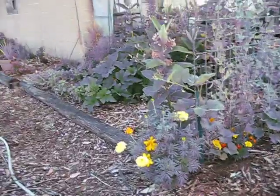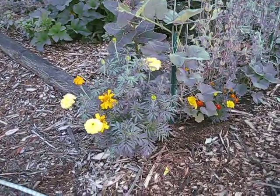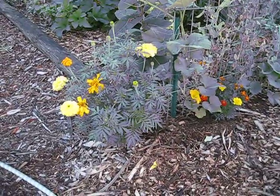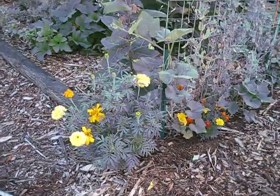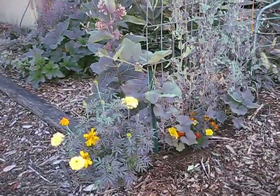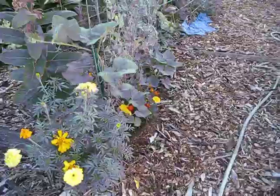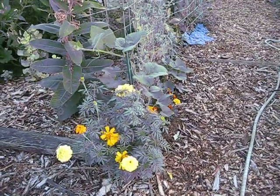And this is a mammoth marigold. The difference between this and a regular marigold is like the difference between a regular sunflower and a mammoth sunflower — the height. And I grew these from seed, I grew them all from seed from last year.